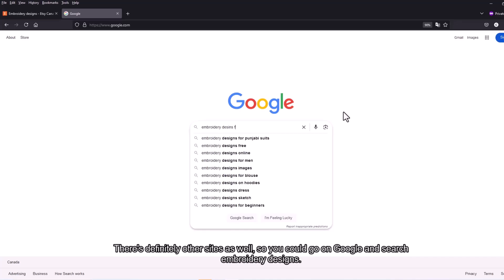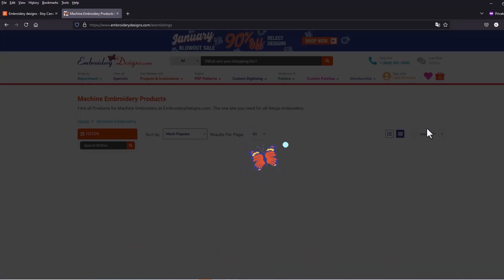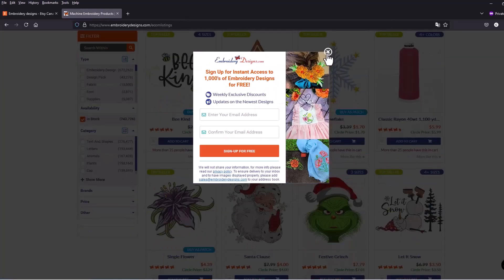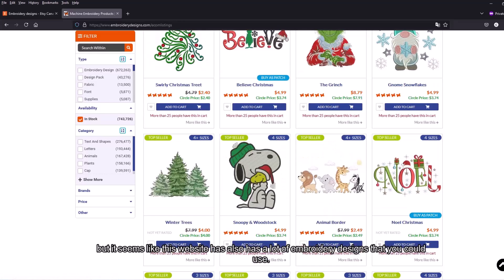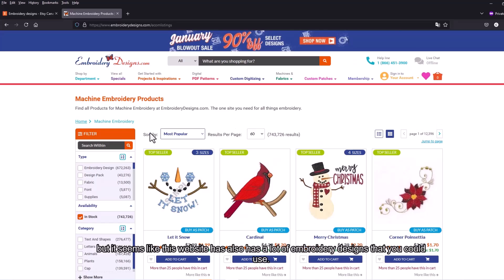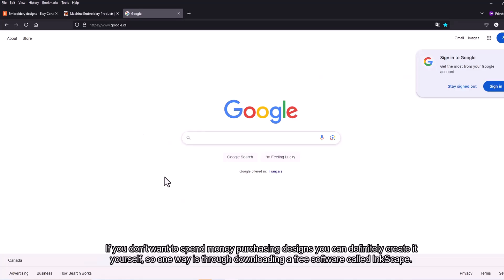There are definitely other sites as well — you could Google 'embroidery designs'. Most of the time you'll have to pay, but some websites have a lot of designs you could use. If you don't want to spend money, you could definitely create designs yourself.